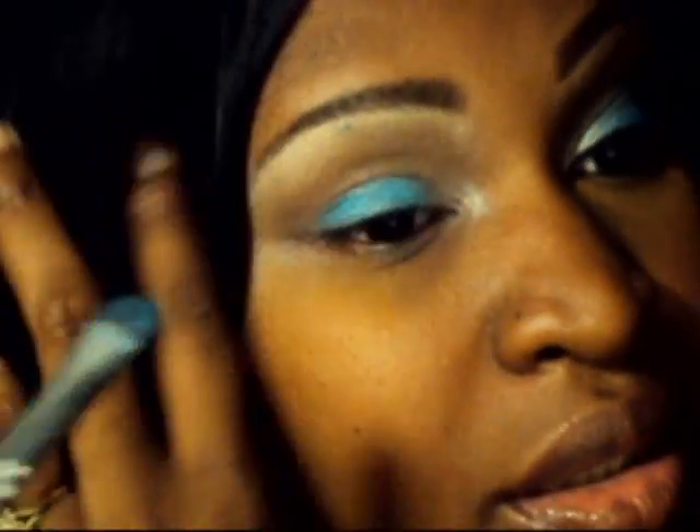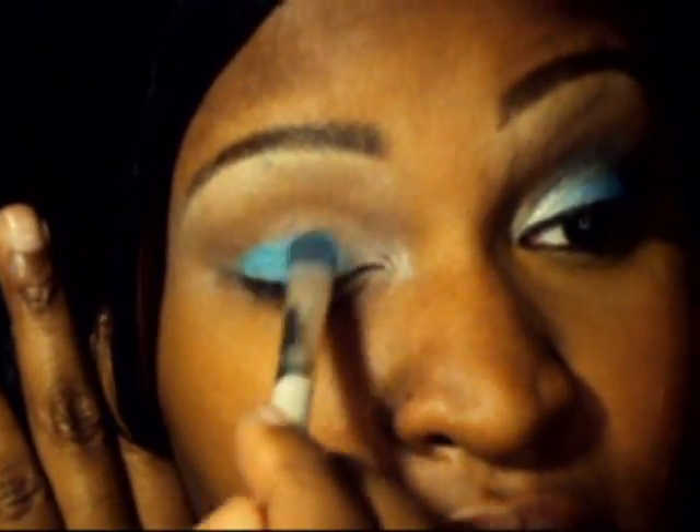I'm using this on the lid as a base because in that palette they really didn't have a color that matched what I had on, so I figured I can mix it and get what I wanted. I'm taking this slightly above the crease and blending.